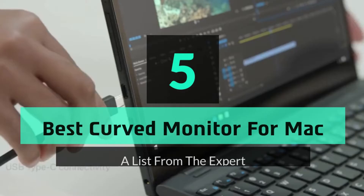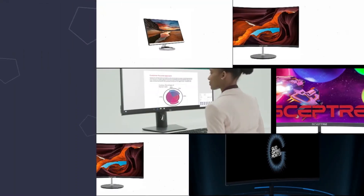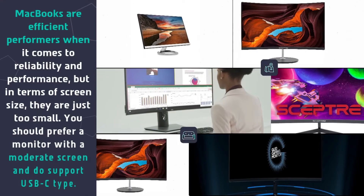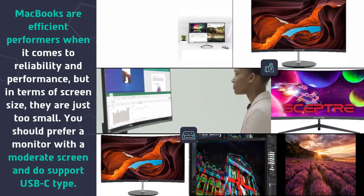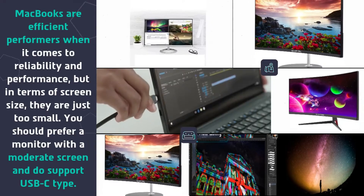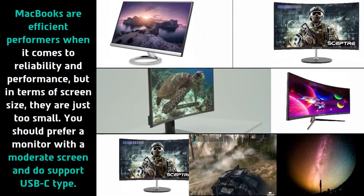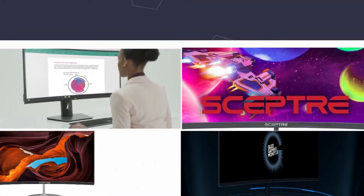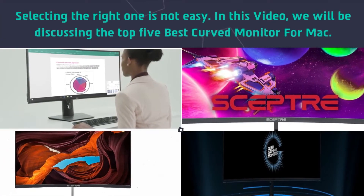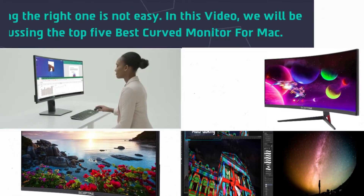Hey guys and girls, in this video we are going to take a look at the top 5 best curved monitors for Mac. MacBooks are efficient performers when it comes to reliability and performance, but in terms of screen size, they are just too small. You should prefer a monitor with a moderate screen that supports USB-C. Selecting the right one is not easy, so we will be discussing the top 5 best curved monitors for Mac.